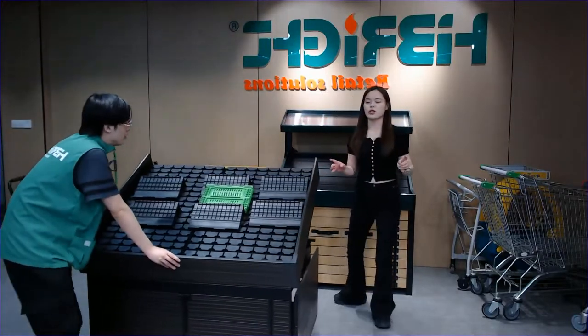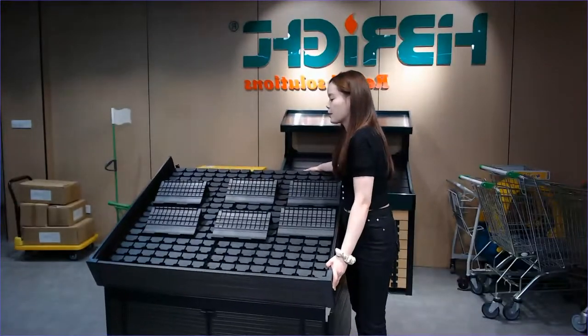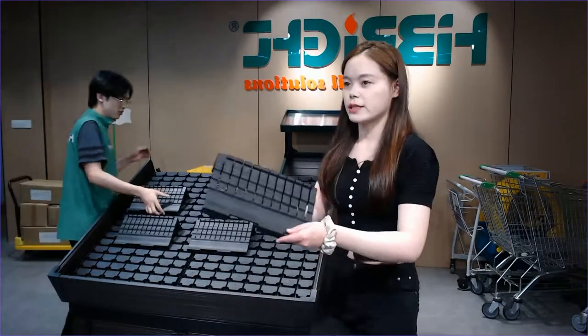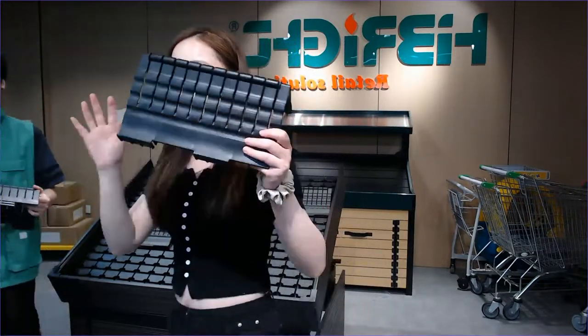We have our customers use support pieces — there are three to six pieces of support per shelf. We can help you with that. This is the support where you can put items like bananas. You can put some bananas and other produce on the supports.